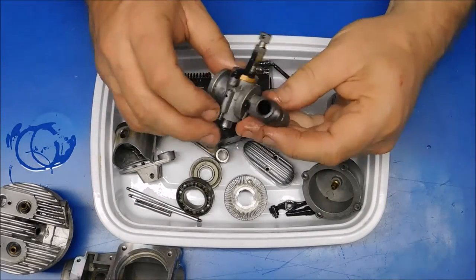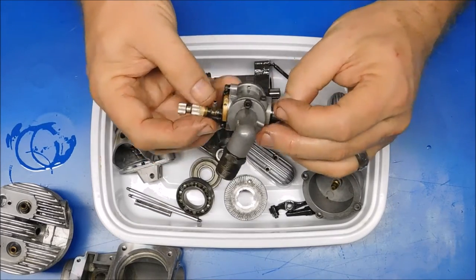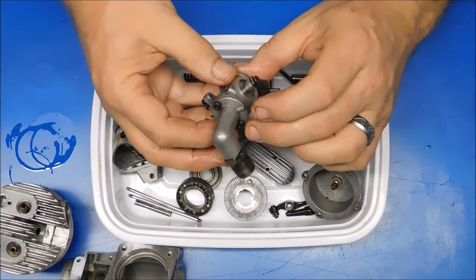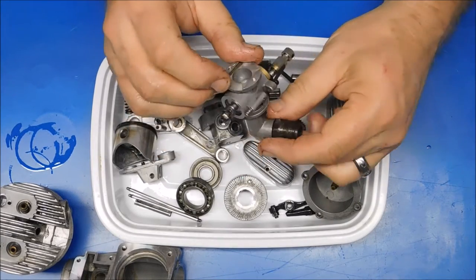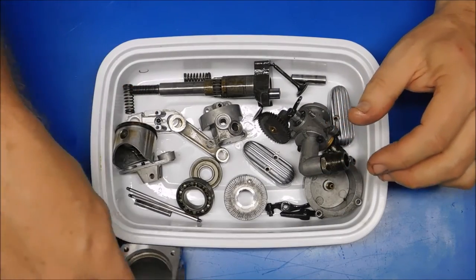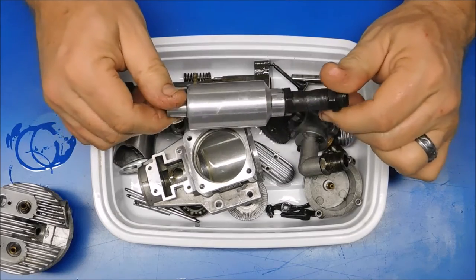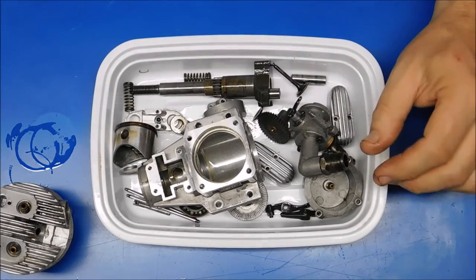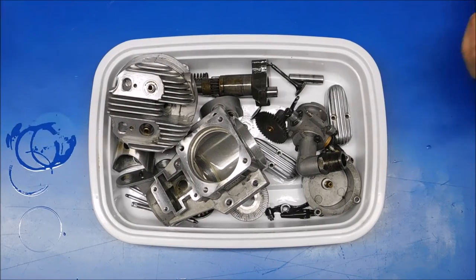This carb — I did completely disassemble it, clean all the goop and gunk out, and replace the O-ring. So this thing is pretty much ready to be reassembled. I'll run this exhaust through one more time. Like I said, this engine is pretty much ready to be reassembled.